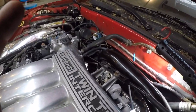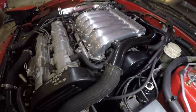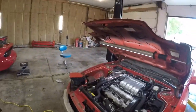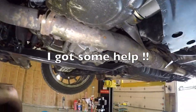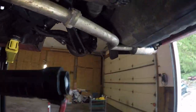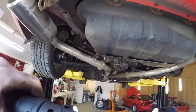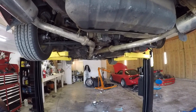It's all back together — it always has a vacuum line and that ground wire. Then I gotta put that exhaust on. I don't know how the fuck I'm gonna do that by myself. Alright — got the exhaust on. Let's fire this fucking thing up.